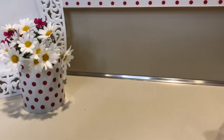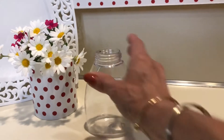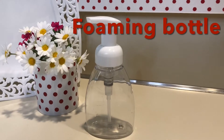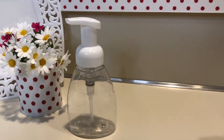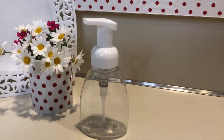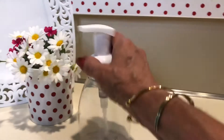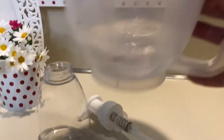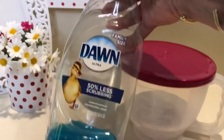Our ingredients, and what you're going to need, is only really three items. You need the foaming hand soap dispenser. I'm going to put a link in the description on how to get it on Amazon — you get four of them for $8.33, I think. You can put one in your bathroom, one in your kitchen, one in the guest room, and give one away as a gift. We also need a cup of distilled water and Dawn soap.